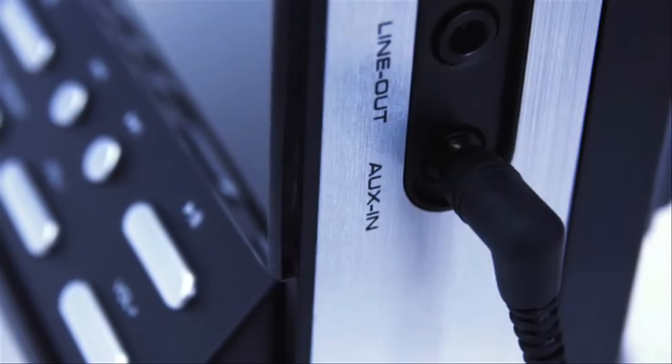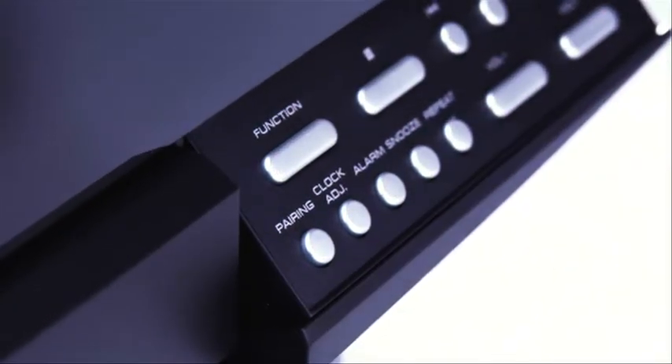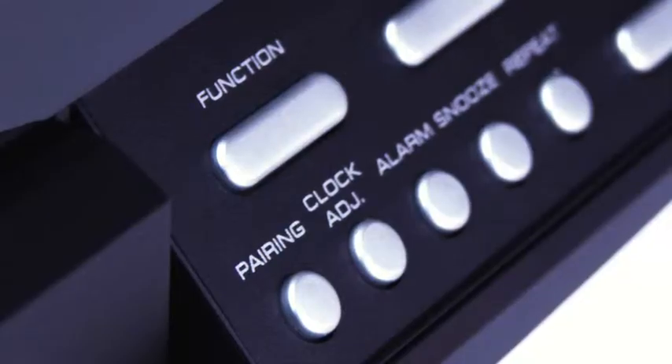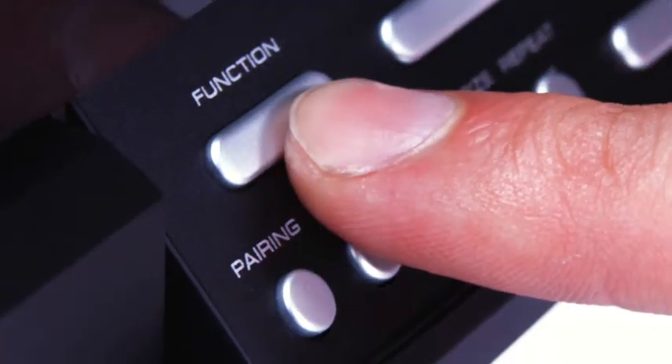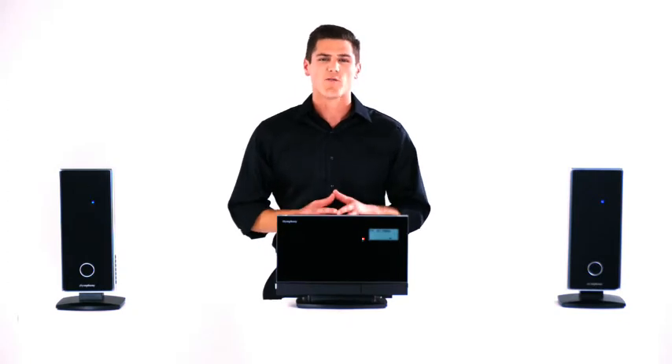That's not all. Want to connect your computer, television, or MP3 player to your iSymphony? Just plug it into the auxiliary input jack on the side for immediate wireless music. Of course, we've also integrated an FM radio tuner — just select FM using the function key and tune to your favorite station. The iSymphony is your one-stop solution for your home or office audio needs. Control your music wirelessly with the most revolutionary, inexpensive, flexible, and easy-to-use wireless sound system on the market. Welcome to the new era of wireless sound.